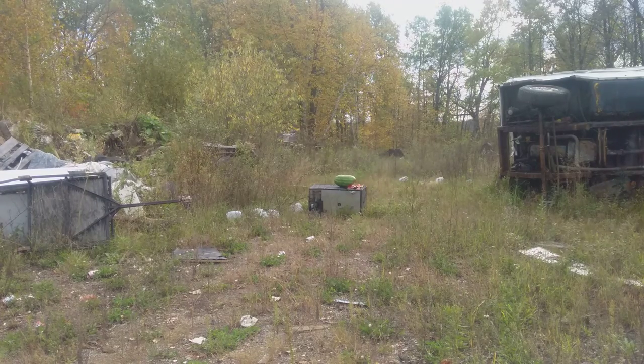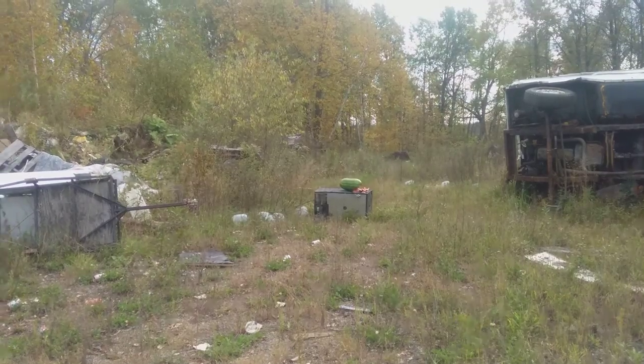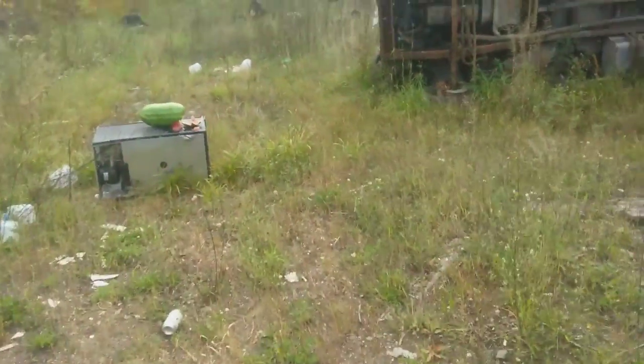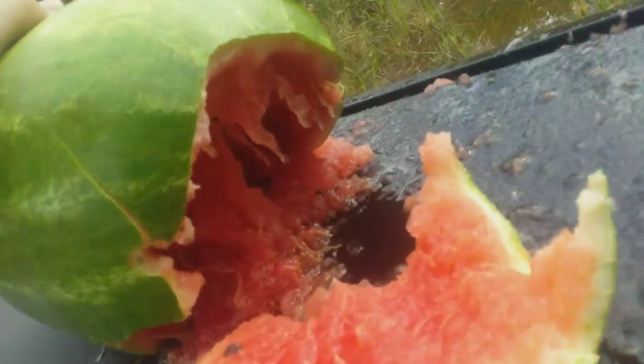That did a little bit more damage. As you can see, half the watermelon is now blown off. Oh, look at that.